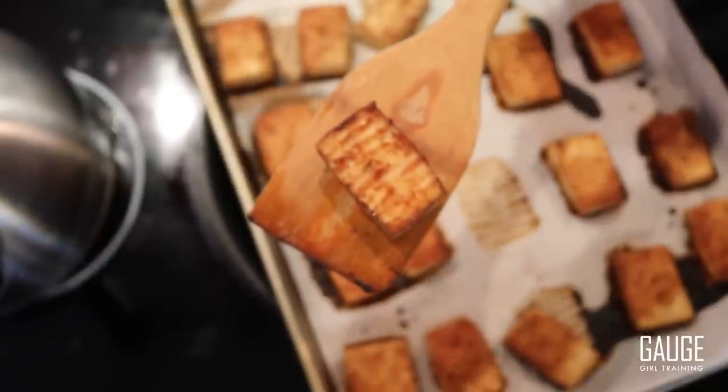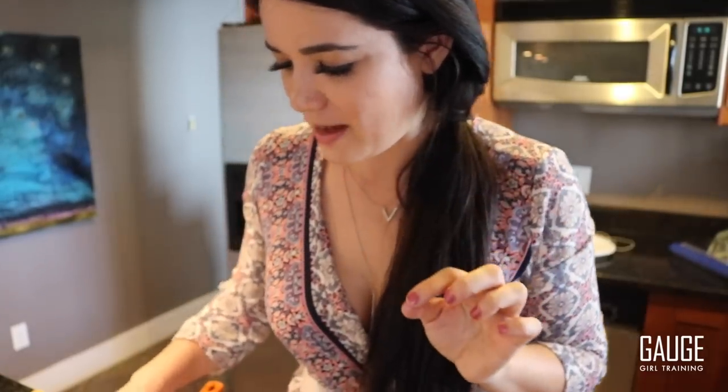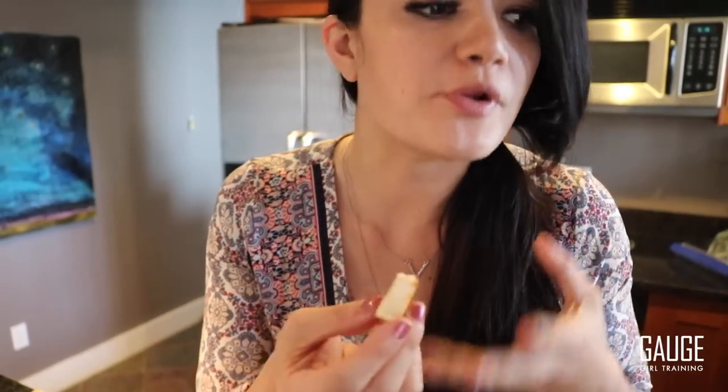It smells absolutely amazing — I broke my own rule, I took the gum out of my mouth because I had to try this. And I'm not a vegan or a vegetarian, but I would eat this as part of my normal meal prep. This tofu is really savory, yummy, and delicious. Last but not least, I'm going to show you guys a fun little twist on my rice — I cooked a whole batch of white rice and I'm going to add cilantro, lime, and jalapeño seasonings. Then I'll show you the actual portioning portion of the meal prep.